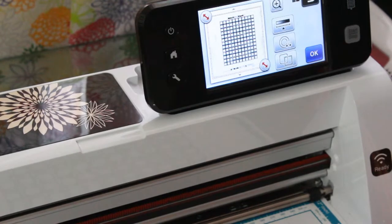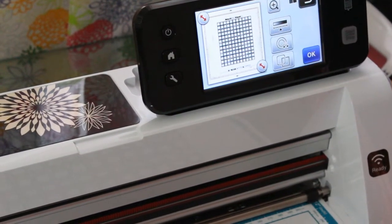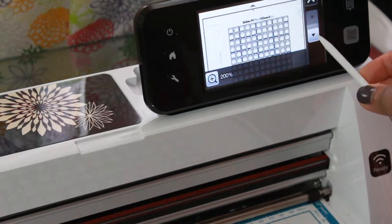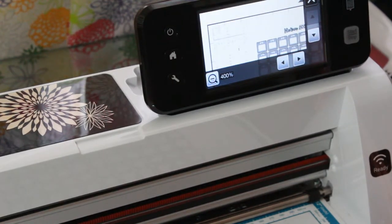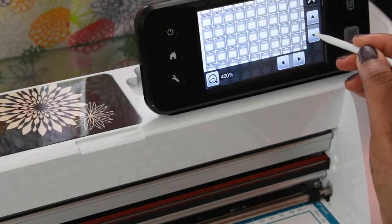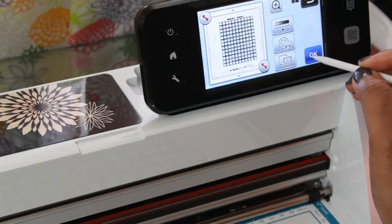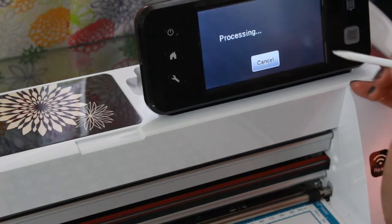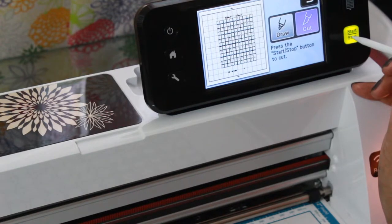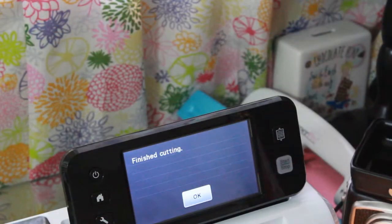Now that the image is scanned in — I'm zoomed in at 200% so you can see what is going to be cut out — you can see that they are all framed. The next thing we are going to do is hit okay and then hit Cut. I'll show you what it looks like when it's cut out. We'll hit Cut, then hit the Start/Stop button again. You can see all my squares are there and we're going to cut it.